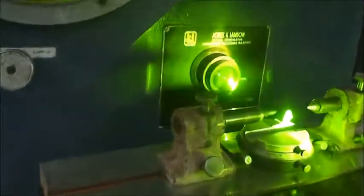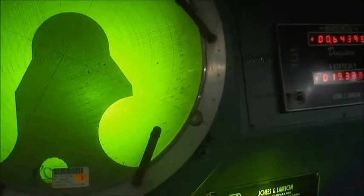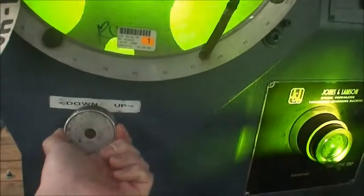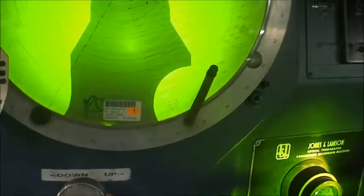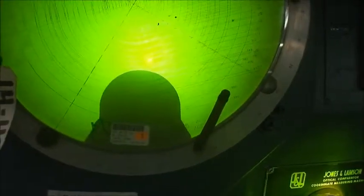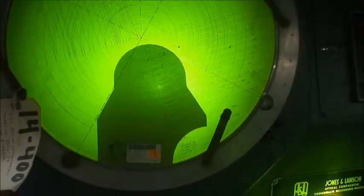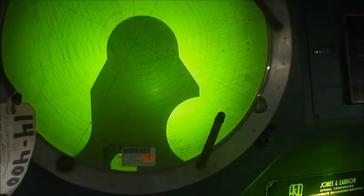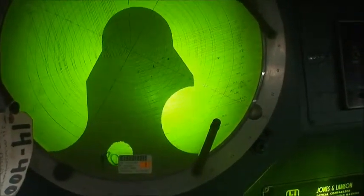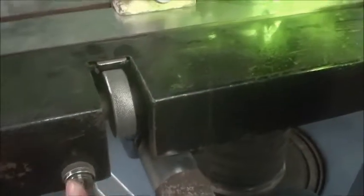I'll just show you the up and down, controlled by this switch here — it operates the screw.